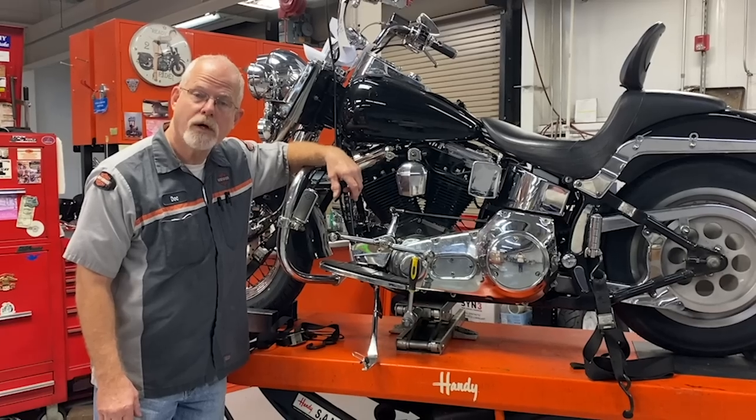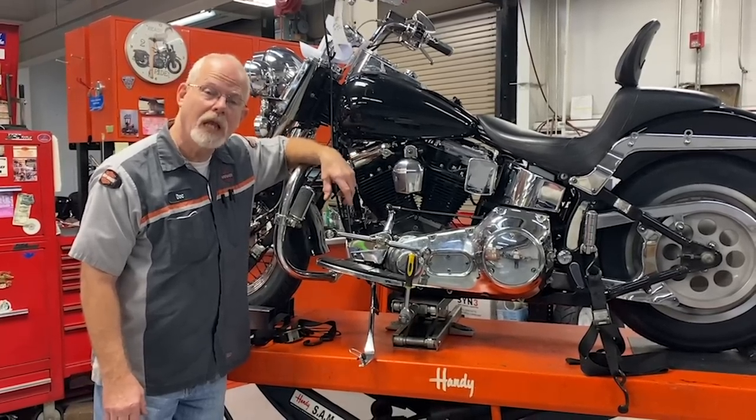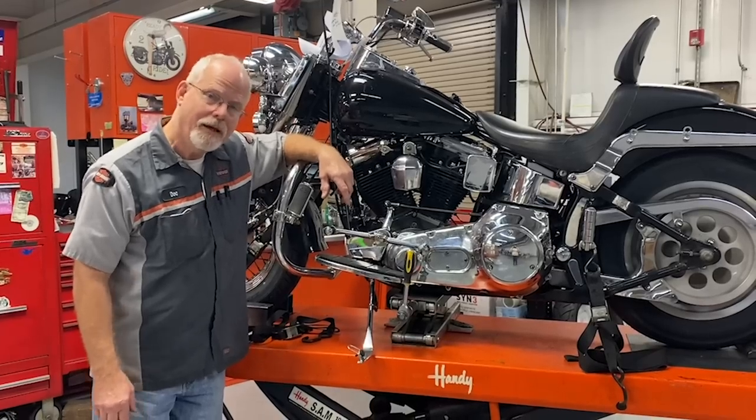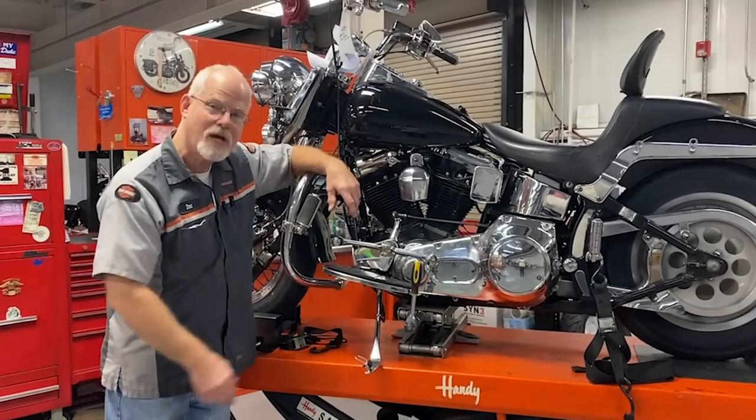Welcome to the service clinic at Low Country Harley-Davidson. I'm Don Carley. Got an email from a very lucky man, Steve T. He got himself a new lift for the holidays and a scissor jack.